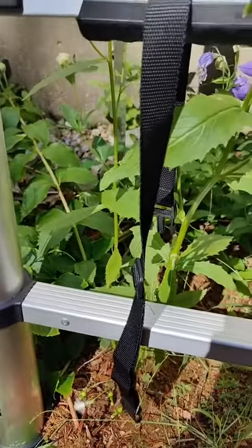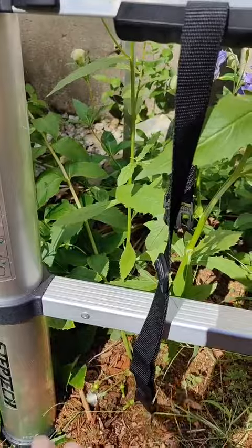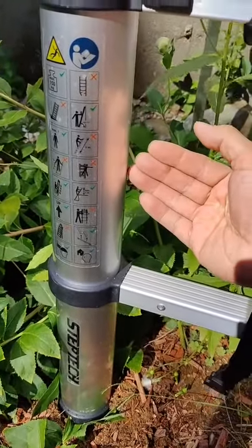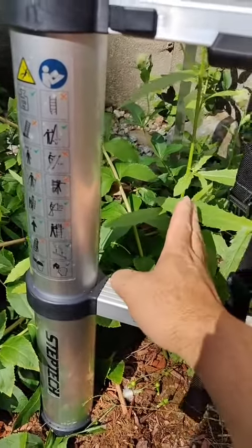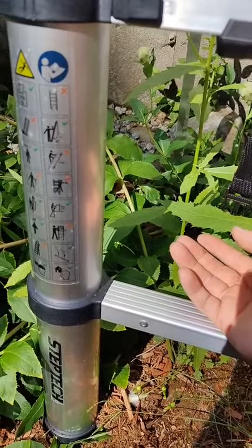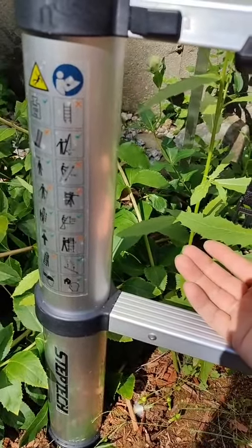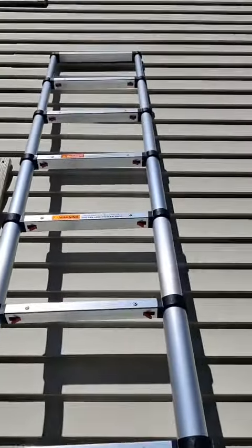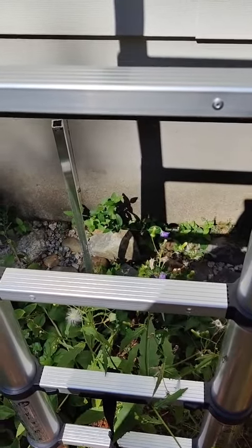Just make sure you use the four-to-one ratio — for every four feet of ladder height, the base should come out one foot. Anything further and you're going to risk falling with the ladder or falling by yourself. Other than that, it's a really great ladder and I do highly recommend it.